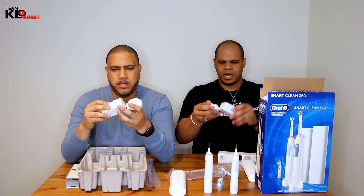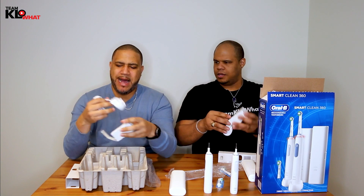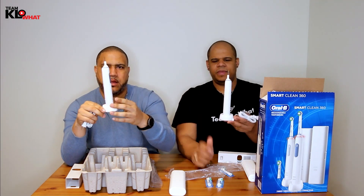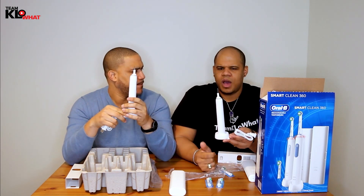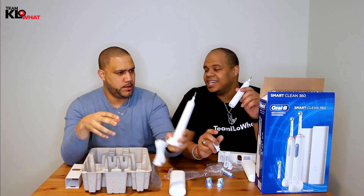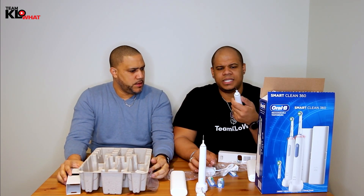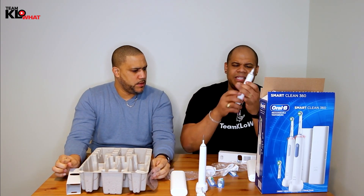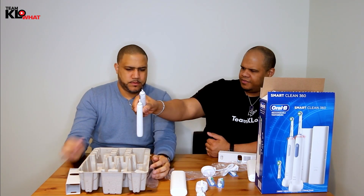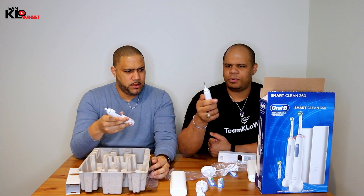These are like mount chargers — they basically sit on the wall. You leave them there overnight or even for a few hours and they charge up. Normally they can last up to about a week depending on use. I brush my teeth twice a day and mine lasts about a week. These are so nice and light — they're perfect.